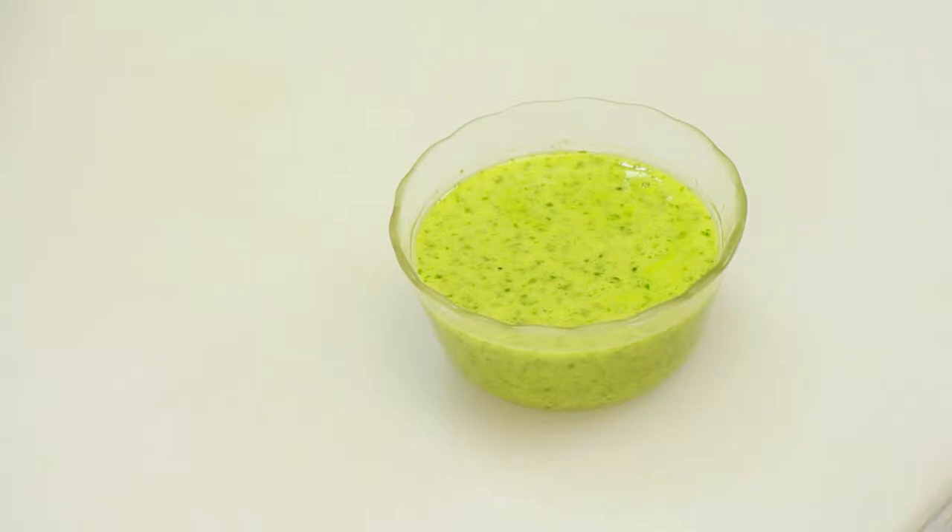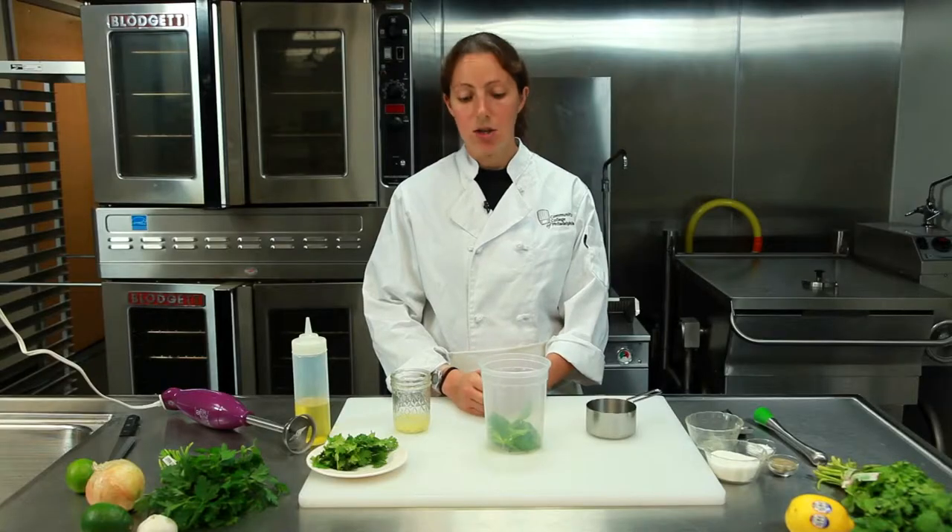Hi, I'm Chef Laura Hahn, chef and blogger for Guilt Free Foodie Cutie, here today at the Community College of Philadelphia. I'm going to show you how to make a cilantro and mint marinade. Let's get started.